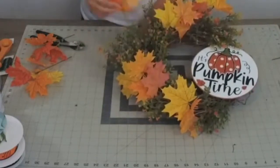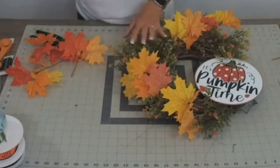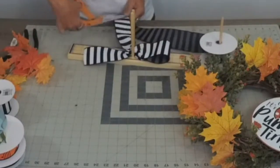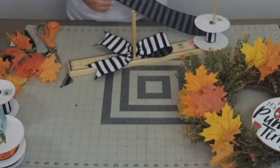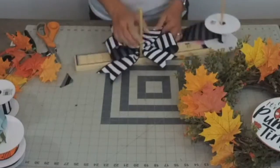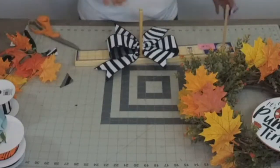I want this sign to be the focal point, so if we add a smaller, not-so-over-the-top bow and add it here — not every wreath has to have a bow. I'm just going to do a smaller bow; I'm only doing about four-inch loops on this, which is fine because I knew I was getting low on this ribbon. One roll of ribbon down — that means I get to buy three more.